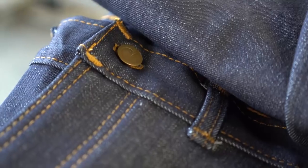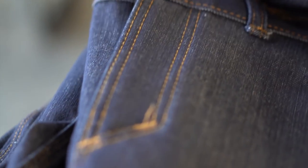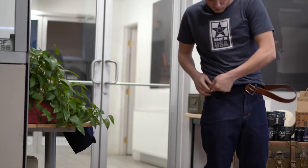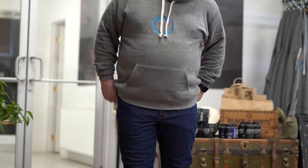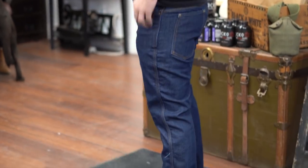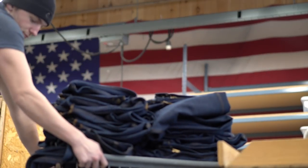I think that denim, I think that jeans — they transcend this whole thing. We're putting on the same product they put on, and their parents and grandparents and great-grandparents put on. This product that kind of defined the birth of America.